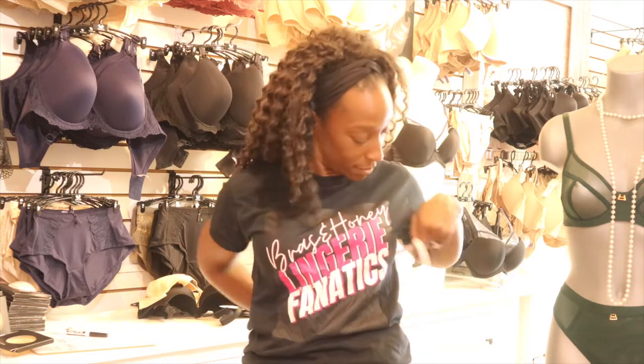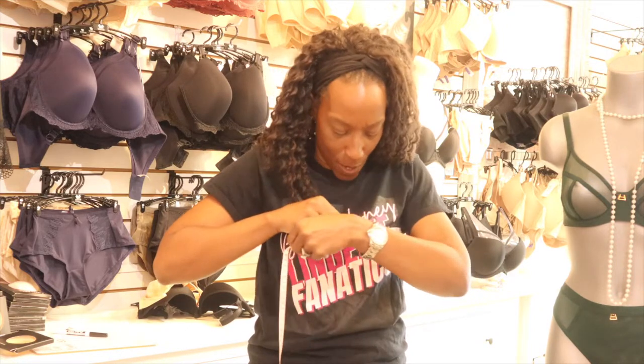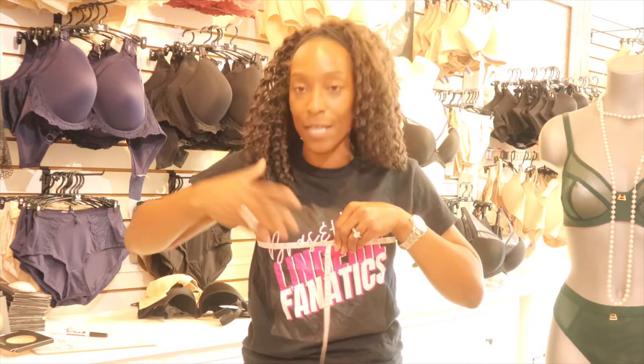To find the cup size, I take a measurement around the fullest part, which gives me the starting point. There's a little bit of maths involved — not too much, not applied algebra, but a little. You measure around the fullest part, tracing your nipples, and that's why you want your best fitting bra — so your boobs are centered on your chest.